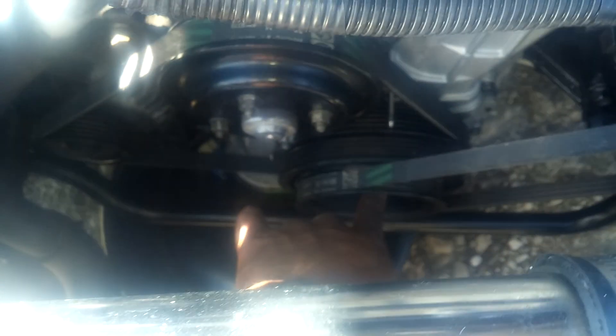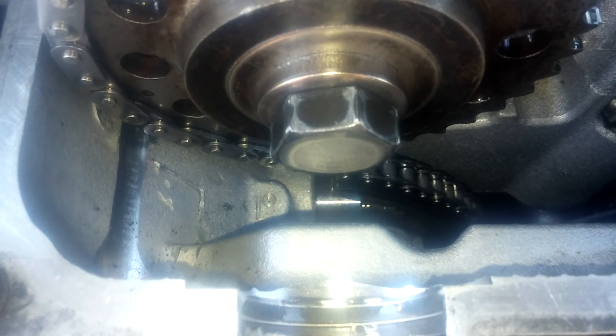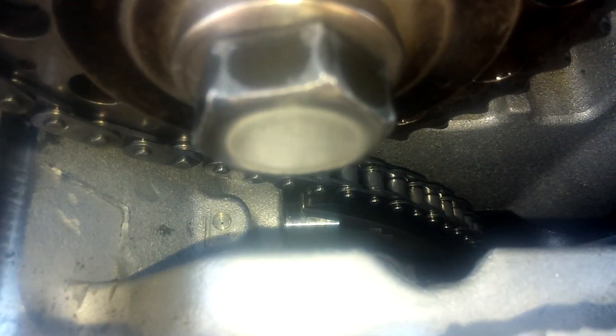To release the arm, take a 27-millimeter socket and all you have to do is turn the crank counterclockwise just a little bit until that arm comes off the timing chain tensioner bolt.